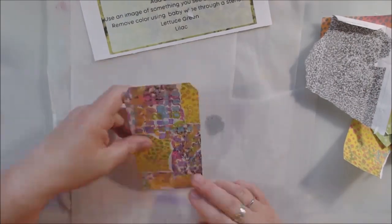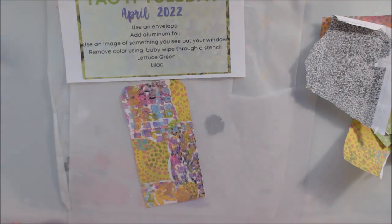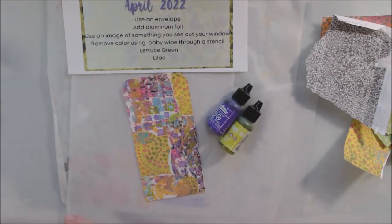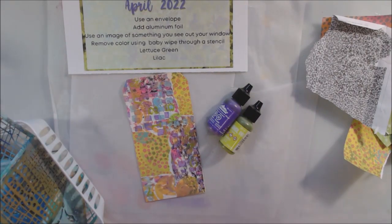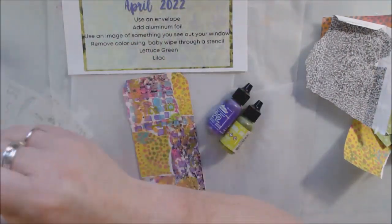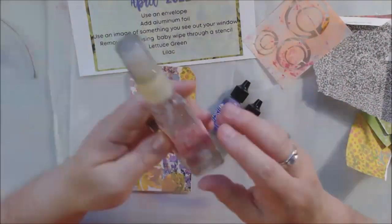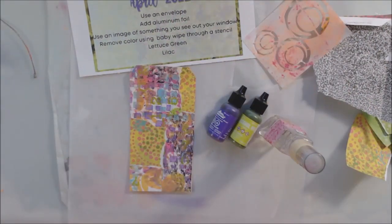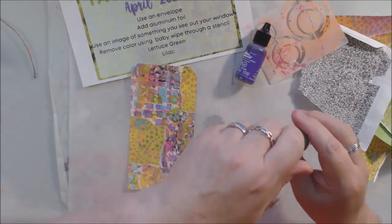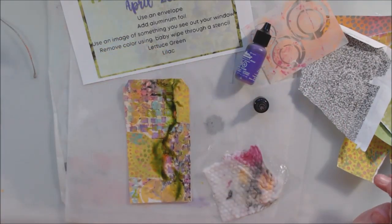It's a popular activity to alter these shipping tags - you buy them at the office store, or in my case I ordered a bunch from Amazon, like a thousand in one pack. Altering them is something a lot of people do to practice their mixed-media techniques. You can make books out of them by attaching them together, use them as bookmarks, send them to people - they fit really well in a business-size envelope with one stamp.